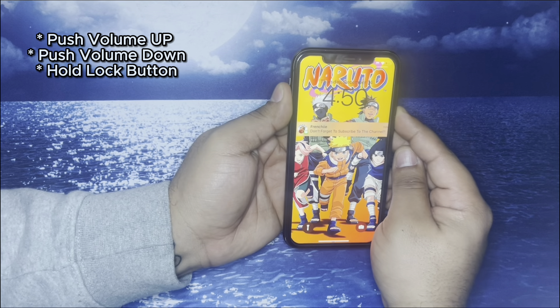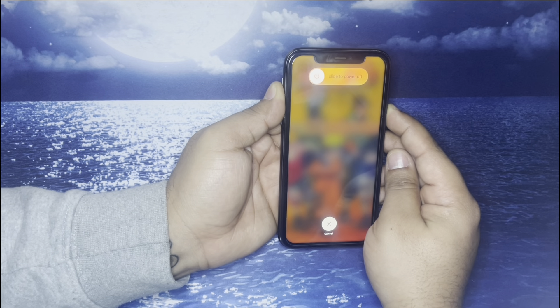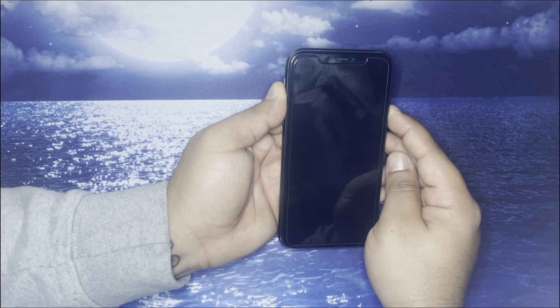The first thing you guys are going to want to do is push the volume button up, then down, then continue to hold the lock button — continue to hold the lock button until your phone completely turns off. Once you see the Apple logo, you can then release.